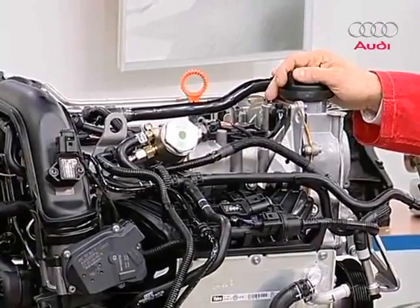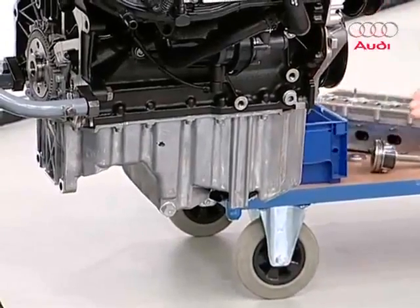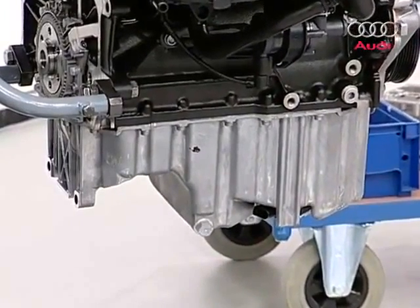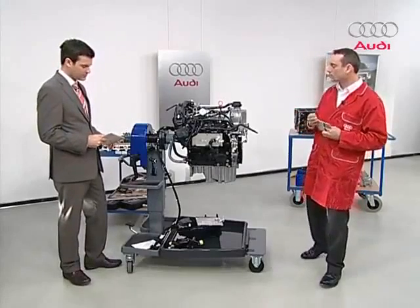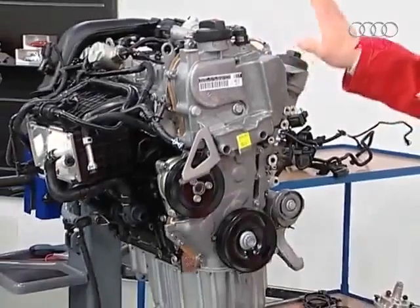The oil pan is right here — it's made of aluminium to keep it lightweight. When we look from below later, we'll see that it has heat reduction fins to cool the oil better. The valve timing housing on this side is cast in aluminium too. It's quite large and has numerous functions which we'll address later.